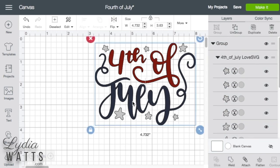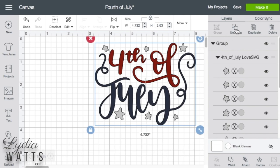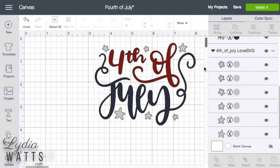In this design, there are three different colors. When it comes into Design Space, it is grouped. Remember, grouping doesn't affect cut placement. The design is one big group and then the layers are in their own groups. First, I ungroup the main design by clicking ungroup. The word July is in a group with "Fourth of," so we want to separate those colors by clicking ungroup.